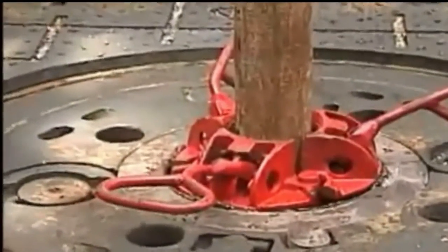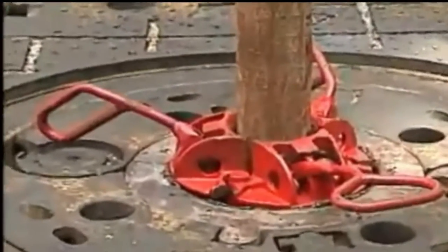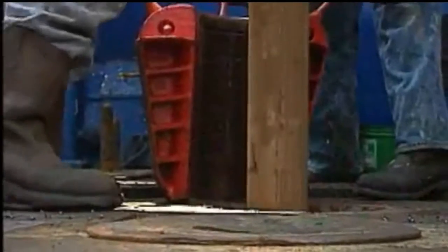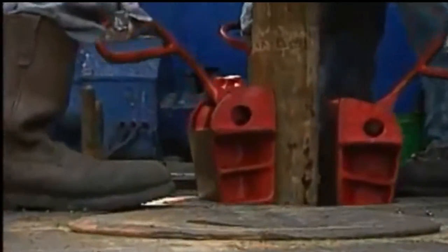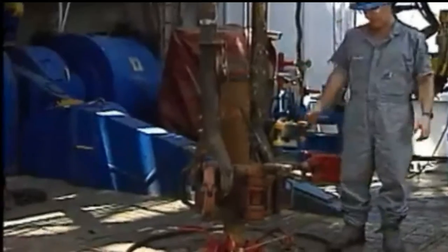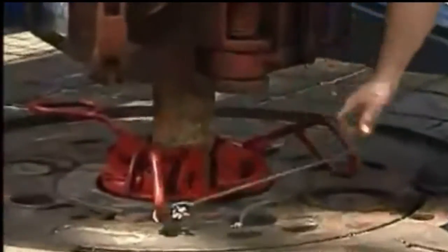Don't do it — kicking the slips into place is a big no-no. Kicking the slips in could harm the pipe, the slips, and you. Always set them in place properly with the handles. Never tie a rope to the handle of the slips; it can wedge between the slips and pipe and keep the slips from properly gripping the pipe.